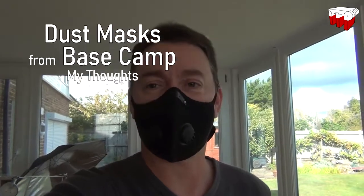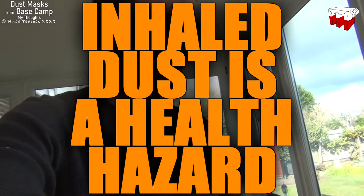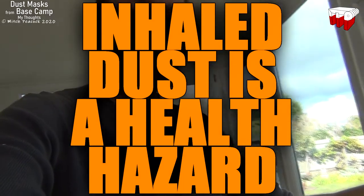Hi, I've been testing out these face masks from Basecamp, who sent them to me to try. Thank you very much. I found them very useful.